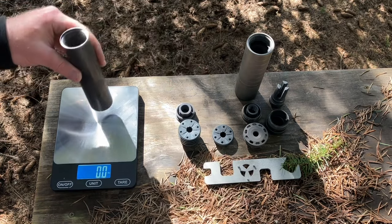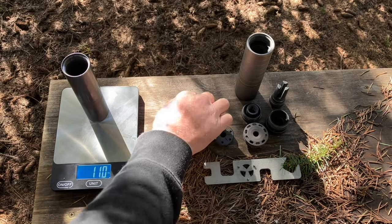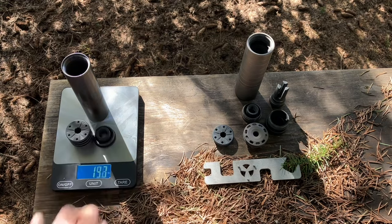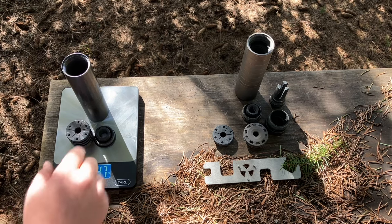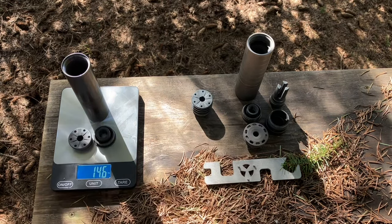Here's the Omega 300 base weight. Mine's well used, but it's 10-11 ounces. There's the direct thread — it's about 2.2 ounces more, bringing it up to 13.2. And 14.7 with the anchor brake. I like the flat cap; it's 14.6.